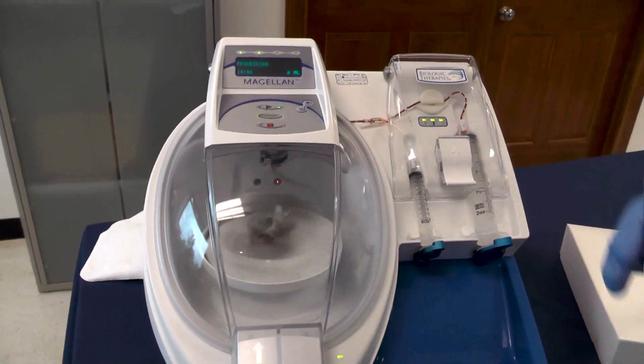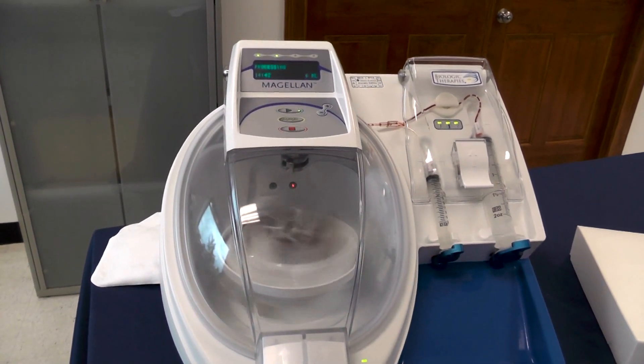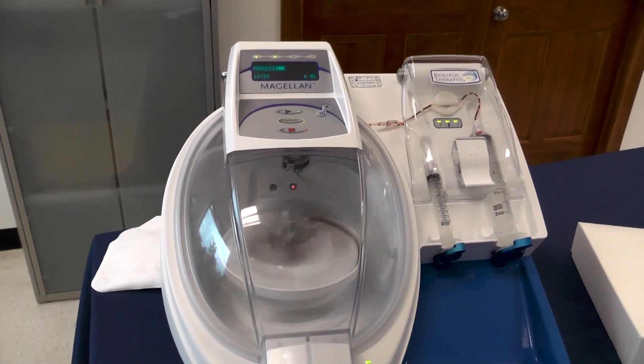Now your autospin is ramping up to 2,800 RPMs. At this speed it will be separating off your waste.